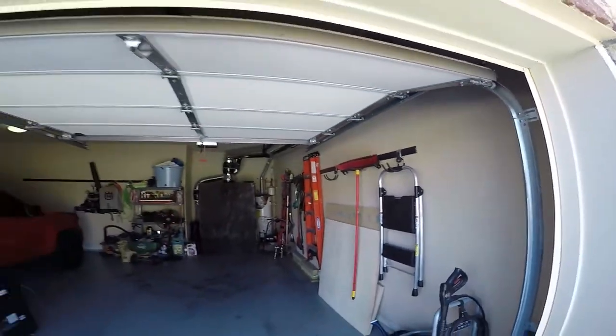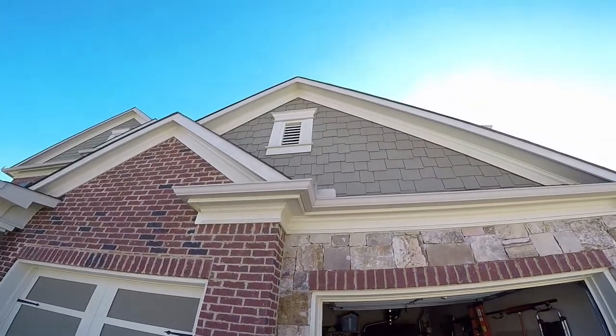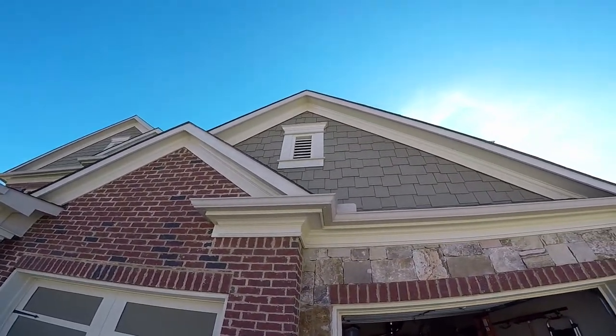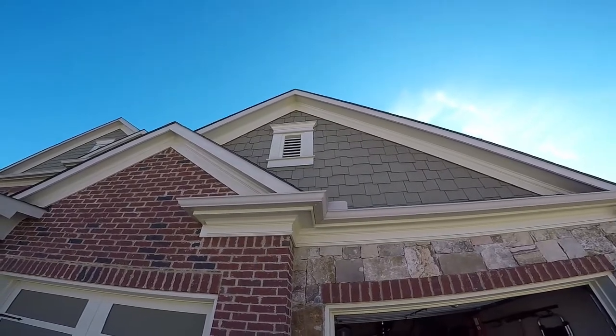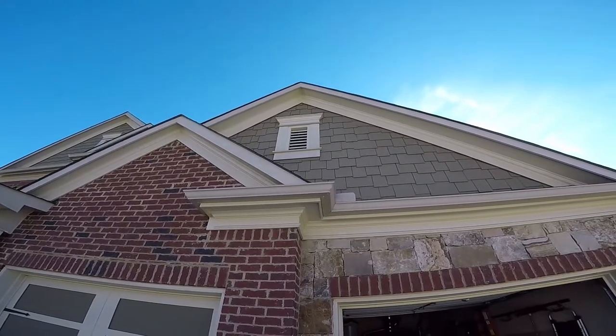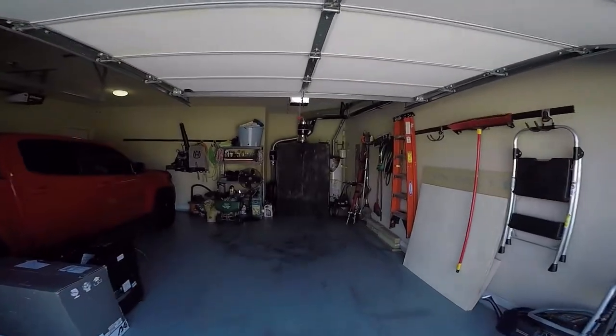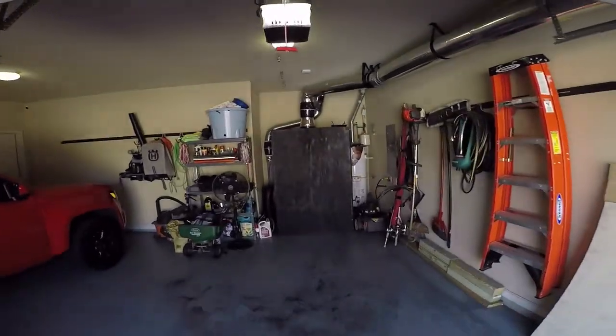If we just step right outside the garage, you'll notice that right above we've got this nice fascia vent right here on the house. Didn't have to cut this — obviously it was already part of it. And that is where I've got the heat being exhausted, so we didn't have to make any cuts or holes in the actual house. It just went straight through a vent that was already there.